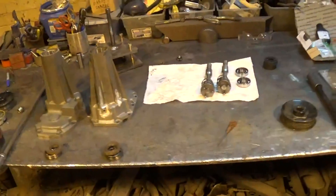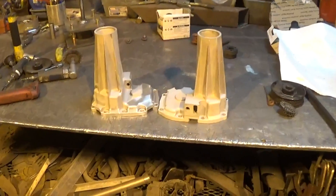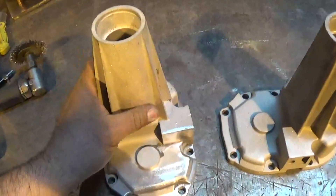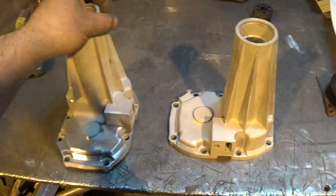I finally got all the paint blown off these blower snouts here and I'm just gonna give them a quick wire wheel over to dull them up. Then we'll finish putting them back together after I give them a good wash down with some brake cleaner.